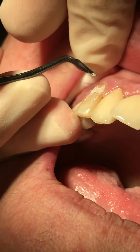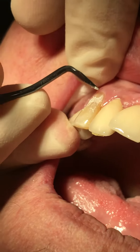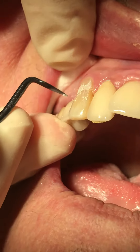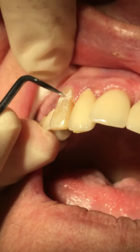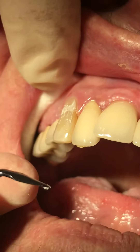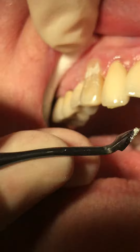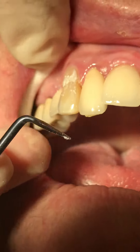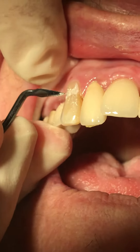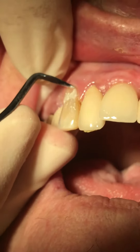I have just placed a class 5 composite restoration and I have intentionally overbuilt it slightly, just to demonstrate the cutting efficiency of the compo tools. We'll be using two instruments, and as I said, I've overbuilt it slightly just to show how they cut.